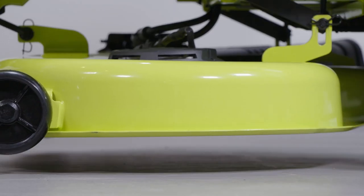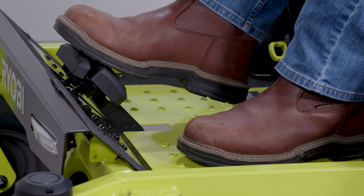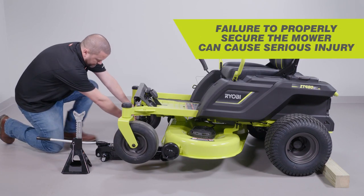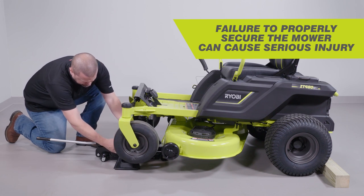If you choose to raise the mower to access the blades, lift the mower deck to the highest setting. Make sure the mower is properly secured and the parking brake is set before proceeding. Failure to properly secure the mower could cause it to fall, resulting in death or possible serious personal injury.